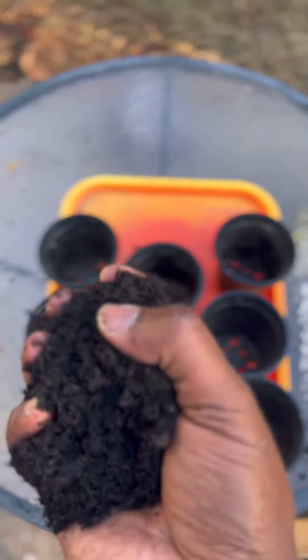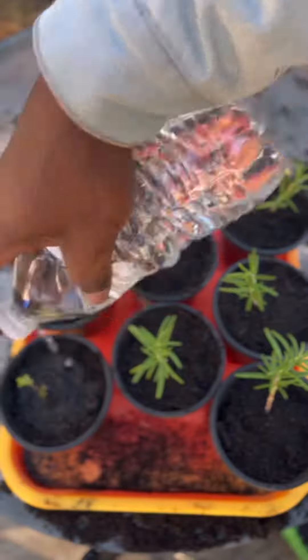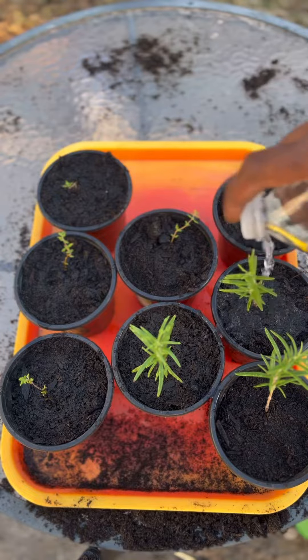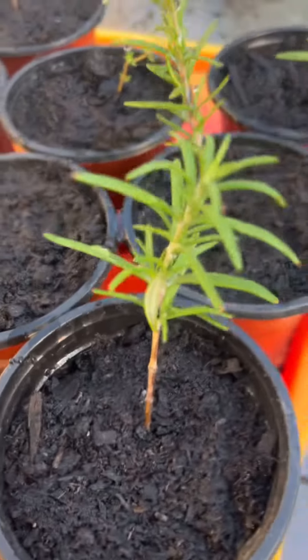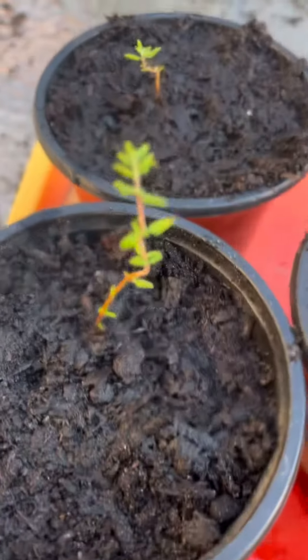I filled my planters with composted soil. I chose planters that will fit on the window ledge and carefully completed the transplant. I watered all the propagated plants thoroughly and placed them into the south-facing windows, which receive the most sunlight. I'll repeat this process a few more times before spring.